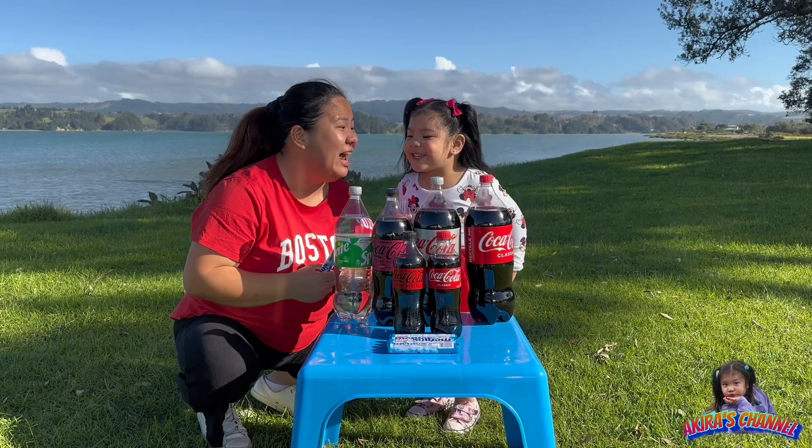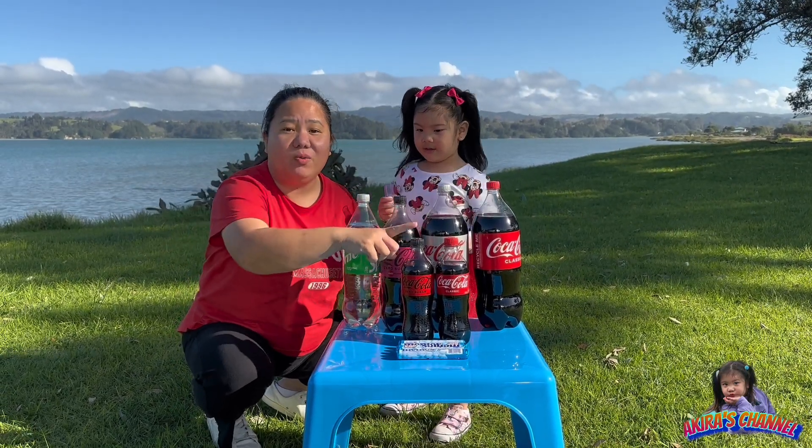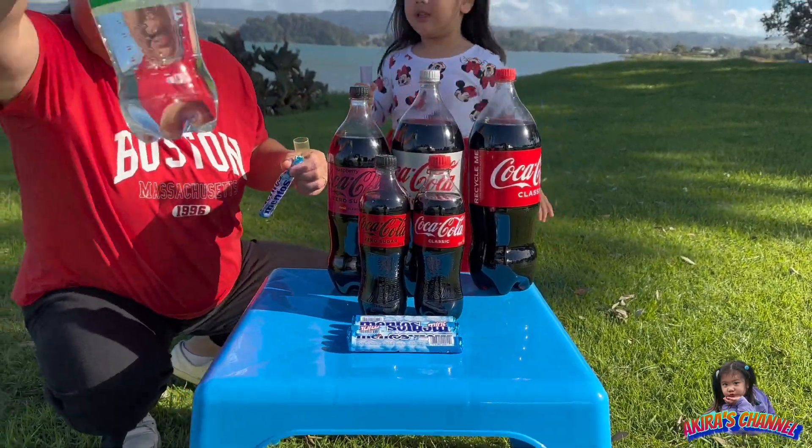Are you ready guys? Are you ready Akira? So we're going to start with the small ones first. Let's start — I'm just going to set aside these bottles.